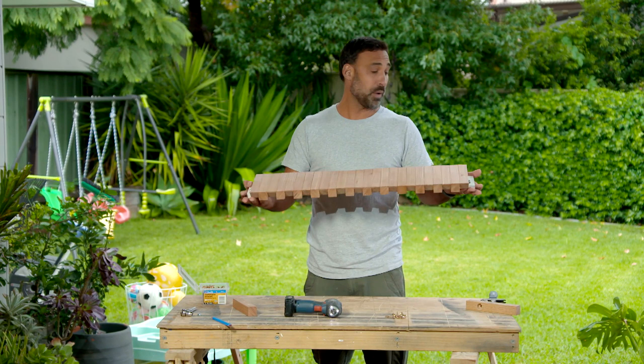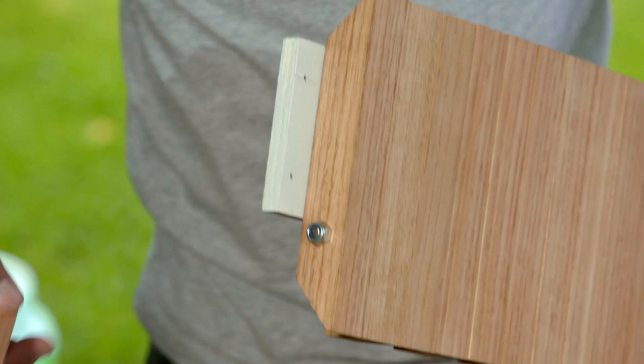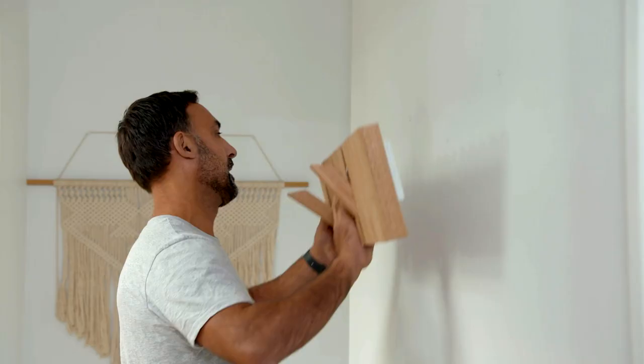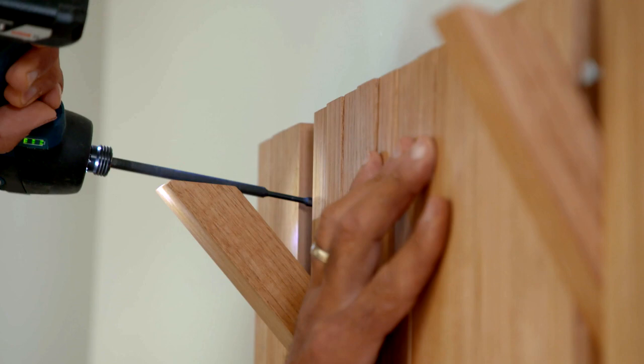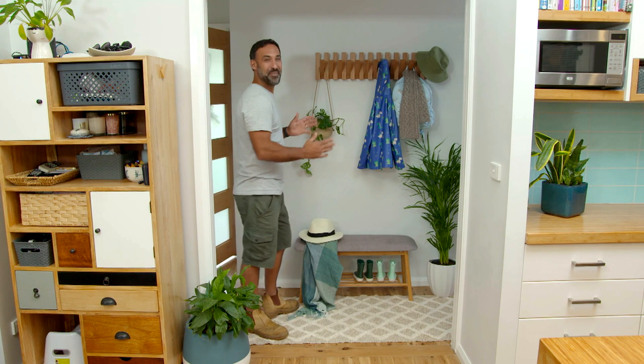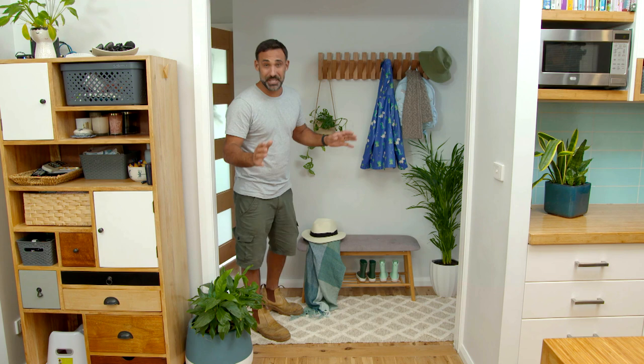I've left the two end blocks off so I can check the tension of our fingers. Once I'm happy with that I can add these on — the only difference is I've used a spade bit to make a bigger hole so it slides over our nut. How much neater is this! Not only is it stylish but it is practical too. This is going to make Christy's life so much easier when she's trying to get the kids out the door — wait a minute, she's got three under five, so it'll be a little bit easier for her anyway!